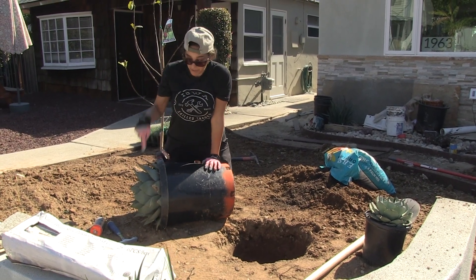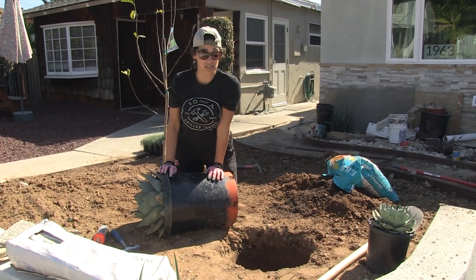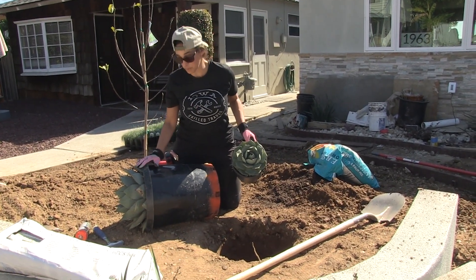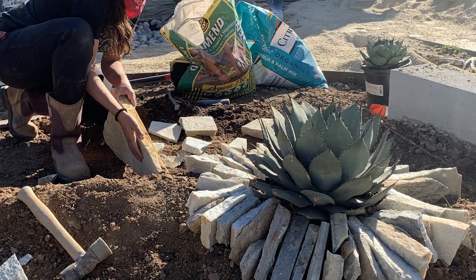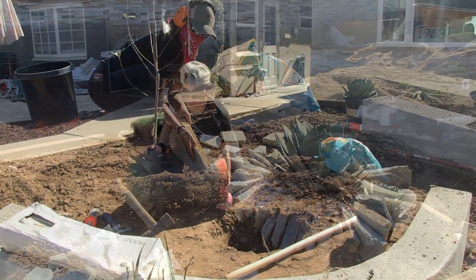I went ahead and bought a big boy — this is a 15-gallon, it was probably $120 to $150, where this little guy was way less. But because it's such a slow-growing plant, I think it's worth investing in the bigger one because it's going to be the center of this garden, where I might have to wait probably five years for it to get to this size. So no, it's not worth it.